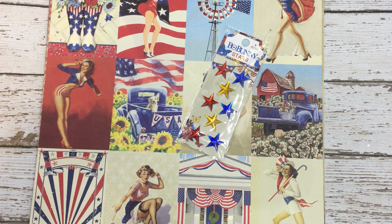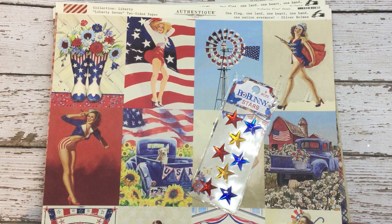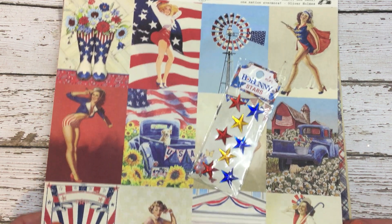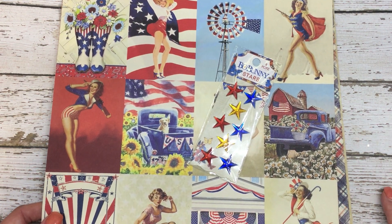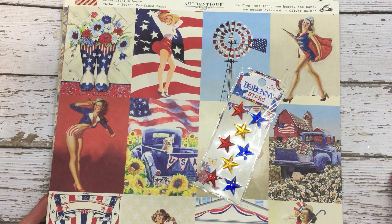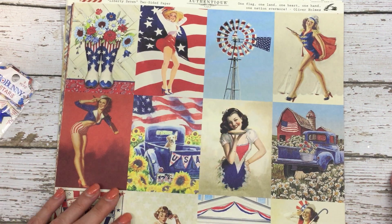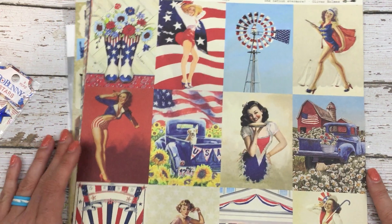It's a new line that has just come out. This is the Liberty Collection by Authentique. I usually don't buy pattern paper anymore because I have so much of it and I love just making my own on my gel press plate. However, I am a big pin-up fan and I saw these and I just knew that I had to use them, and I originally thought they'd be for ATCs.